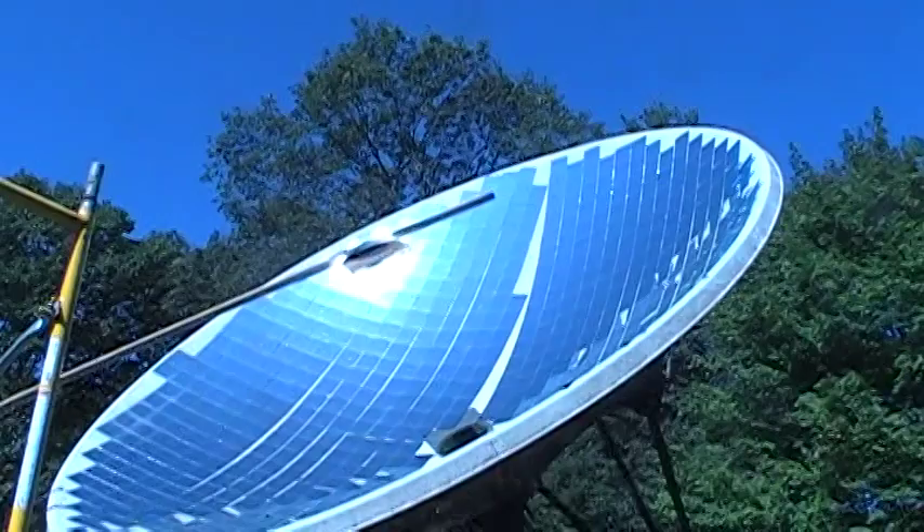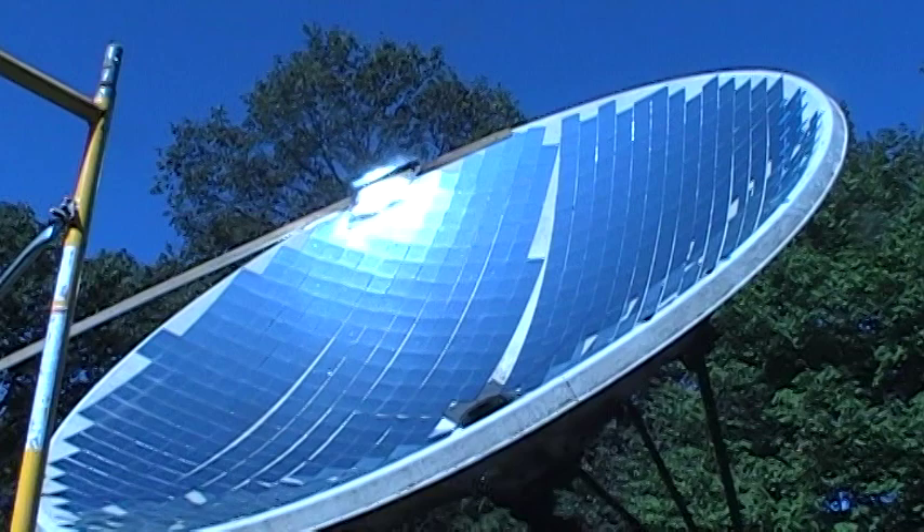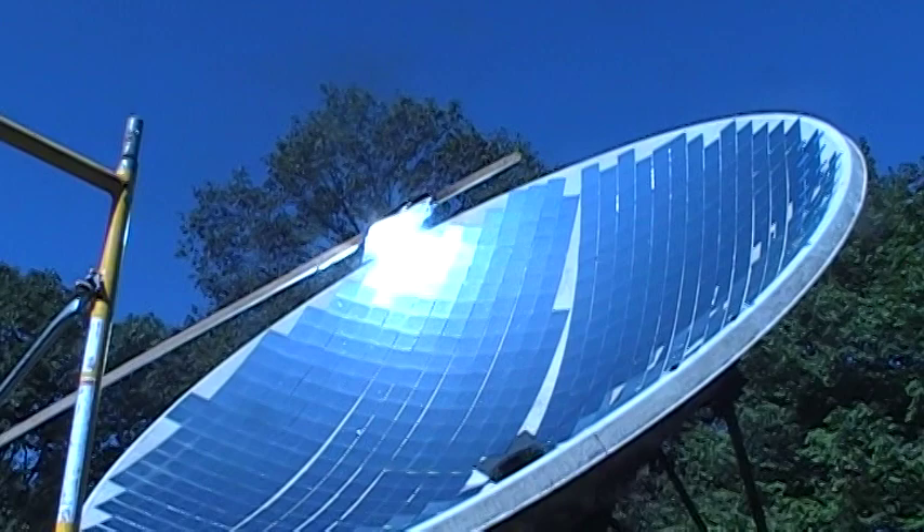Here it is currently burning a stick. Not bad — there's a lot of heat radiating off of there. It's on fire, smoking, the whole nine yards.